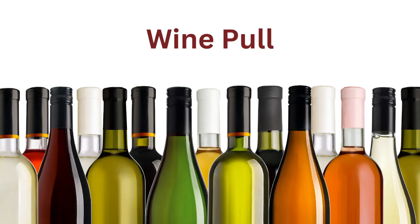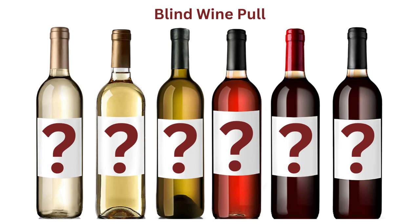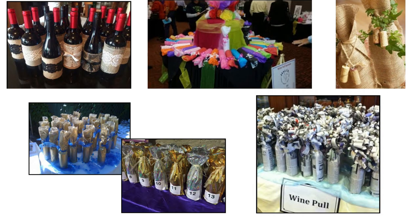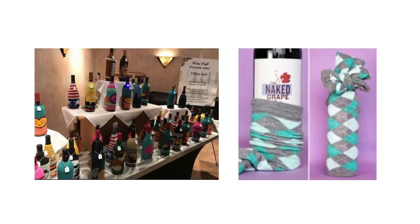In a wine pull fundraiser, guests pay $25 or more to pull a bottle of wine. This game can be set up in a variety of ways, and today we're going to focus on the blind wine pull. To add mystery to your fundraiser, offer a blind wine pull by concealing the bottles of wine — wrapping them in crepe paper, tissue paper, burlap, or other fun fabric, or by putting them in wine bags or even cute colorful socks.